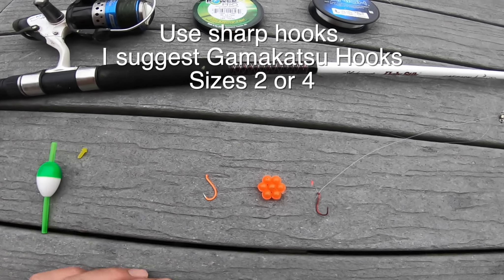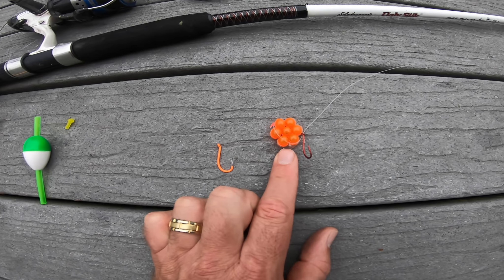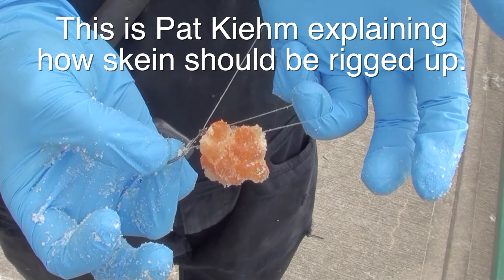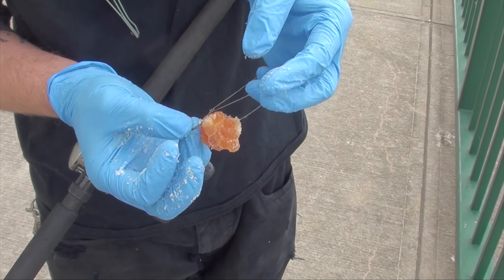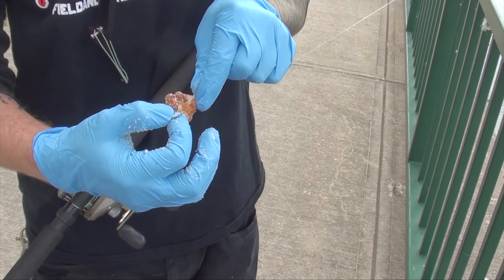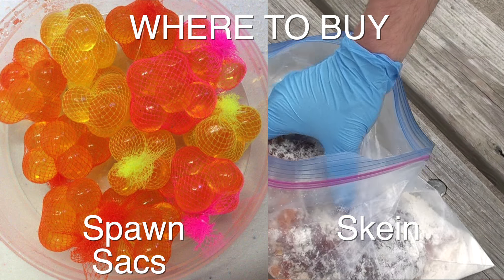For hooks, there are two different setups. One is just a regular hook — I suggest using a Gamakatsu hook, they're sharp. For spawn sacks you usually use this hook setup; for skein you usually use this hook setup. We have a snelled knot on the shank of the hook — the knot's right there — and you have a loop. It's known as the egg loop snell, which is basically a snell knot where you pass the line back through the eyelet to hold the bait on better. Without it, you might get only three or four casts before it falls off.